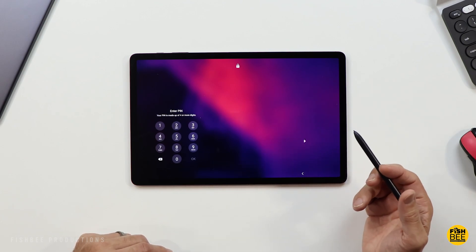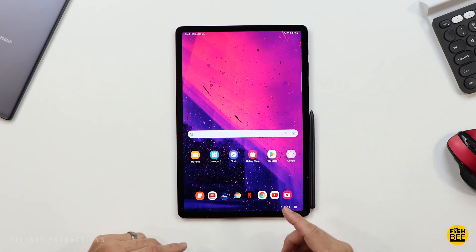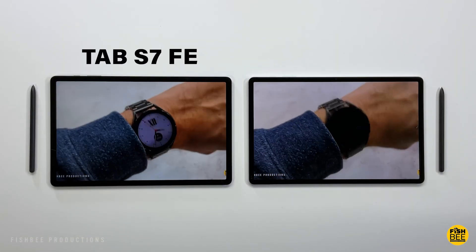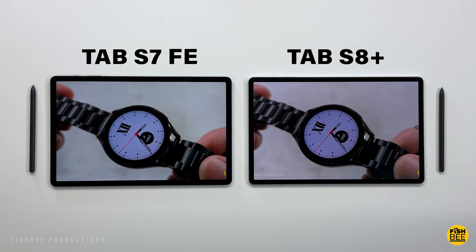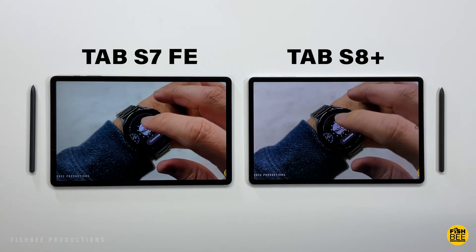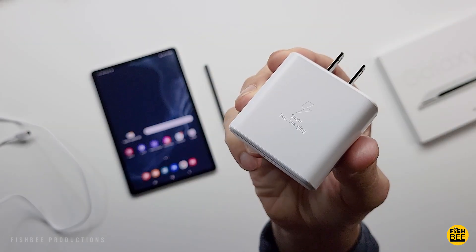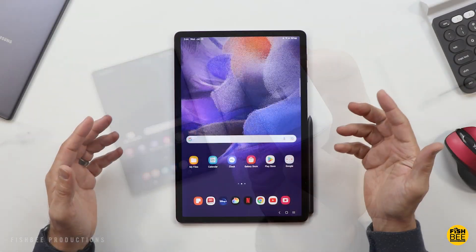Unfortunately, this one does not have a fingerprint scanner. As far as the battery goes, you've got a 10,090 mAh battery — actually the same size as the Tab S8 Plus — but surprisingly this one got worse battery life at only 6 hours versus 7 hours on the Tab S8 Plus in my battery drain test. So about average battery life for the S7 FE. You also get up to 45 Watt fast charging, which is really nice to have, especially considering how big the battery is.